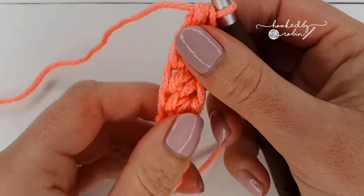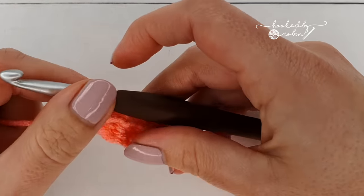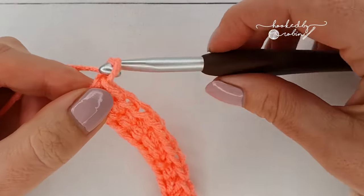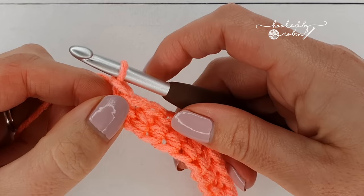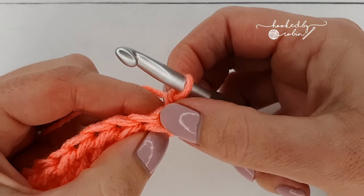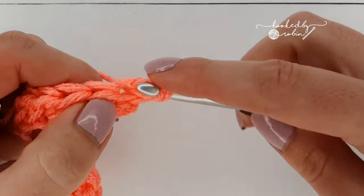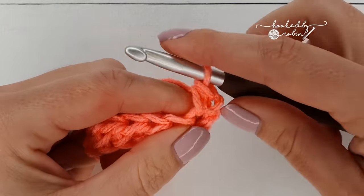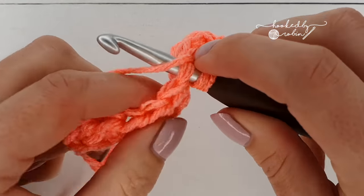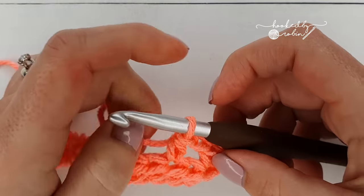So I have my 13 half double crochet stitches — now we're going to move on to the setup foundation row. Chain one which does not count as a stitch, turn your work and we're going to work immediately into the same half double crochet that you just chained from. Pop a half double crochet in that first stitch, chain one, skip a stitch, half double crochet in the next, and repeat this all the way down until your very last stitch.